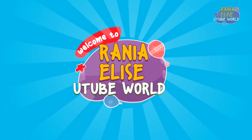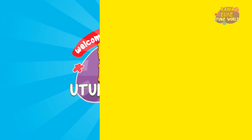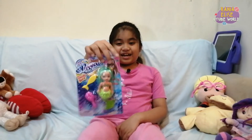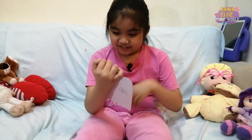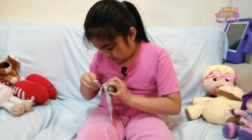Hi guys, welcome back to my YouTube channel! Today I'm going to open the toy, I'm going to reveal it now. I'm going to open it now, here's sticky.